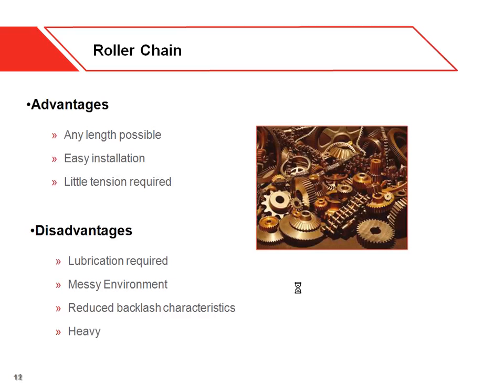Chain also comes in the kit of parts and is great for a lot of situations. Advantages: any length is possible, so you can break chain and put it together, add or remove links easily. Easy installation and you basically don't need any tension in the chain. Disadvantages: you need to lubricate and maintain chain, which can cause a messy environment. There's a little backlash — once you start the drive, it might move a bit before it actually engages. And chain is typically metal, so it is heavy.